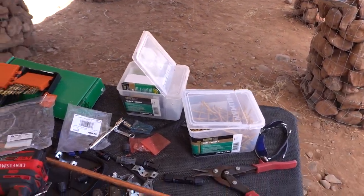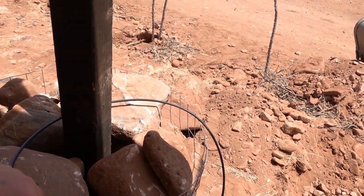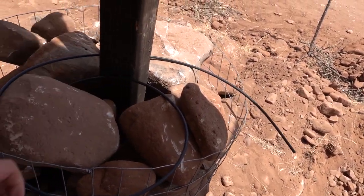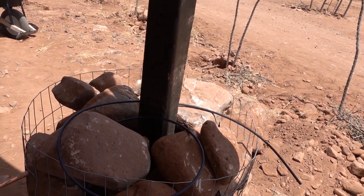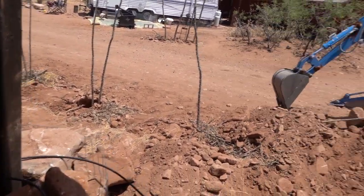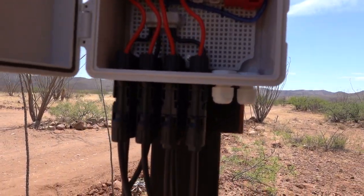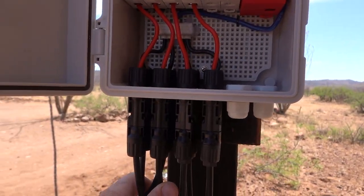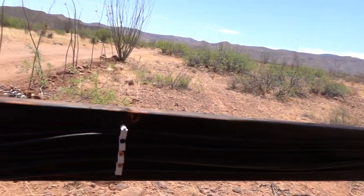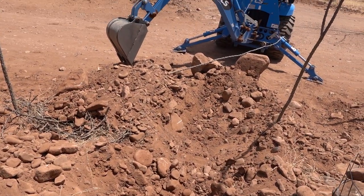For starters, I had a hundred and twenty feet of this solar wire and there's about four feet left of it, so we used a hundred and sixteen feet of that wire. We've accomplished getting the whole thing powered up now.